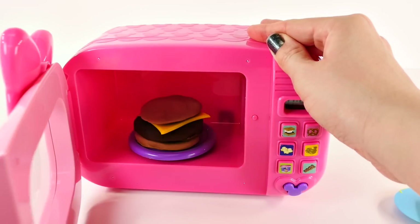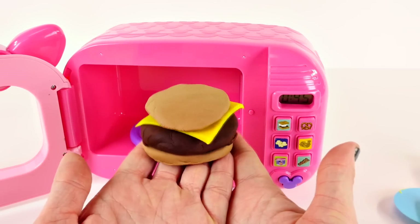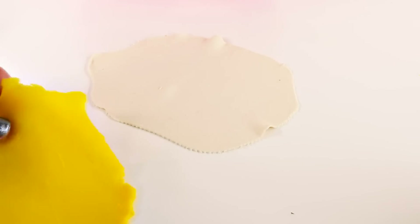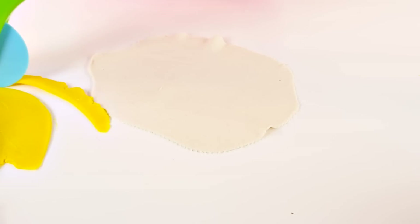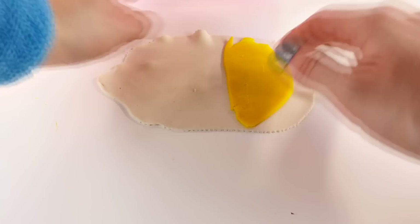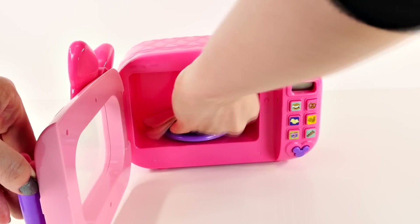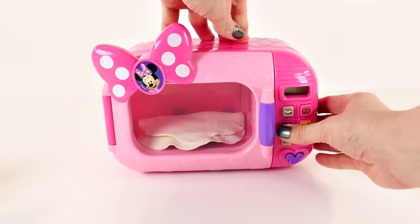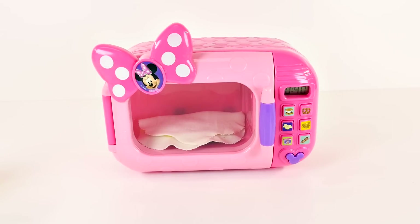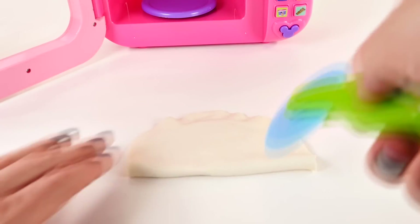Now I'm gonna make one of my other favorite foods and this is so easy to make. This is gonna be the flour tortilla and here's the cheese — you just roll it over and it's a quesadilla, ready for the microwave. Okay, all done! And now I'll just slice it up.